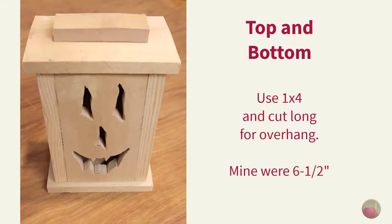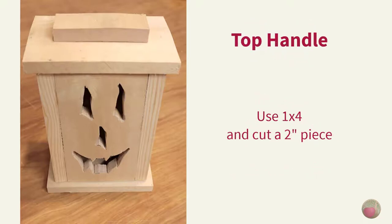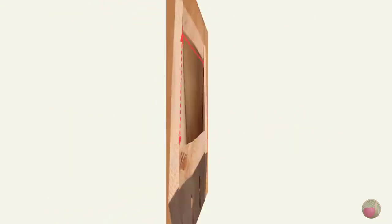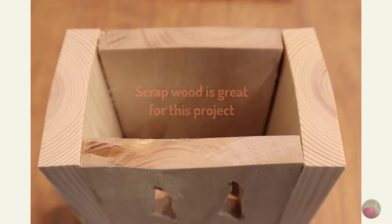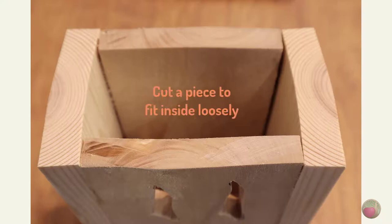Now that we have our final box dimensions, it's time to cut the pieces for the top and bottom. I used 1x4s and cut them a bit longer than the box for overhang on all sides — I cut mine to 6.5 inches. I also cut a 2-inch piece from the same 1x4 to use as the handle for the top. Next, measure the interior dimensions of the top of your box and cut a piece that will fit inside. Don't try to make it fit too tight — you just want it within about a quarter to half an inch on all sides. Its purpose is only to keep the top from sliding around loosely.